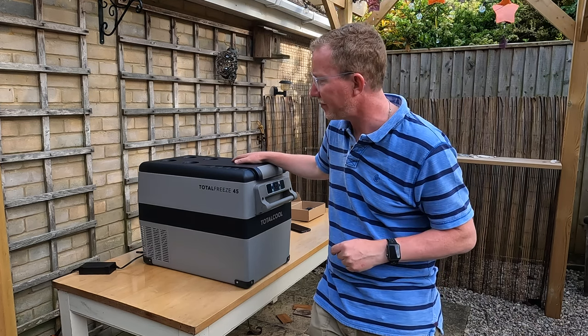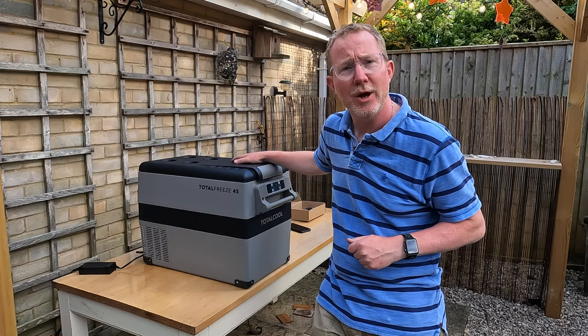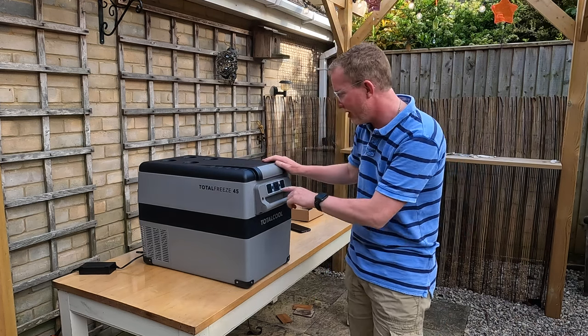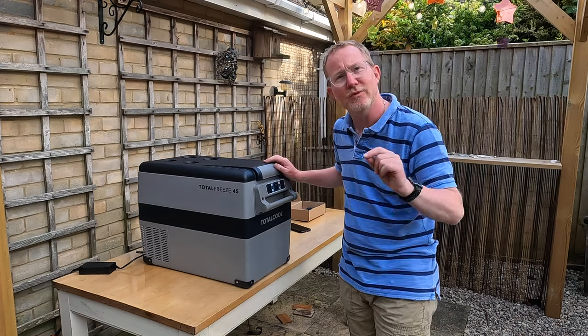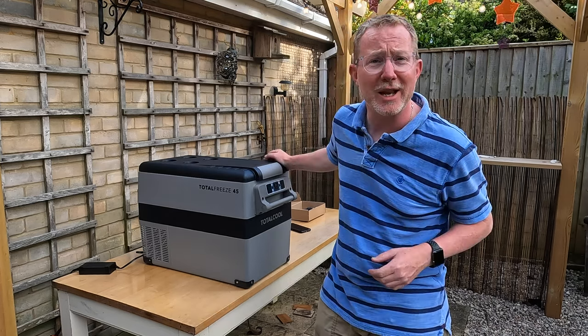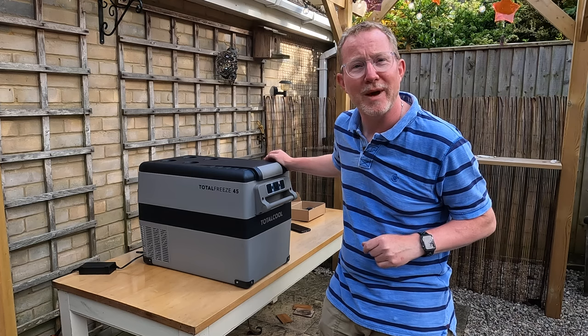All the adapters and accessories needed were provided. I'm intrigued by the Bluetooth function, so I'm going to go and read the instruction book — which is perhaps what I should have done right at the beginning — and find out a little bit more about that too.